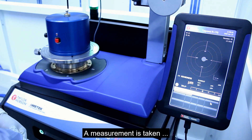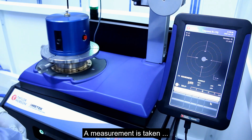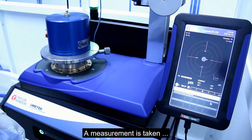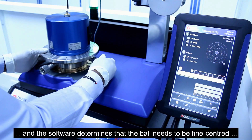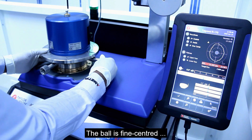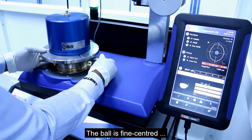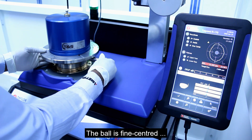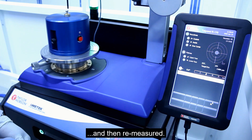A measurement is taken and the software determines that the ball needs to be fine-centered. The ball is fine-centered and re-measured.